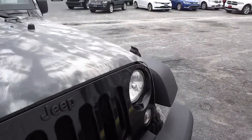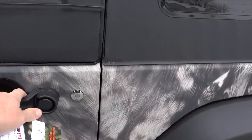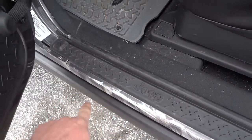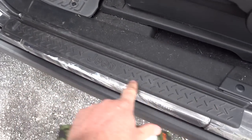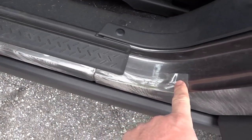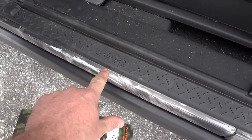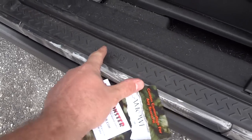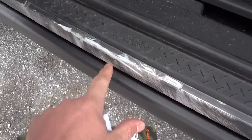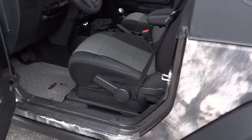The only issue he has is right here where he gets in and out — there's a place where the edge is peeling off. If anybody knows of a bracket or something that extends out to cover this corner, he put a piece of plastic there to keep it from peeling more. If anybody knows of an aftermarket piece that will fit over this part so he can get in and out without it peeling, please let me know.